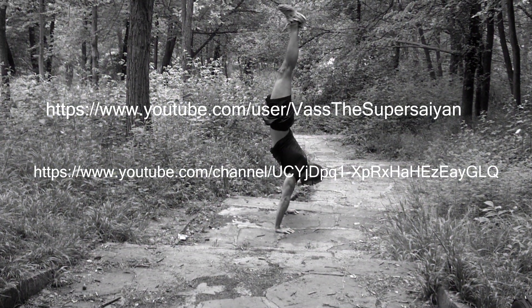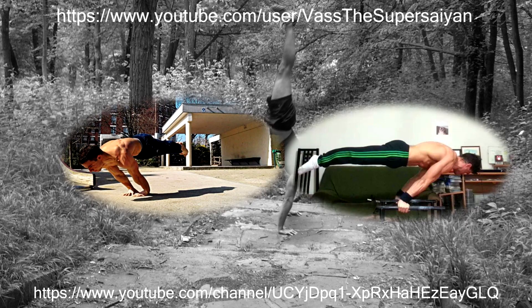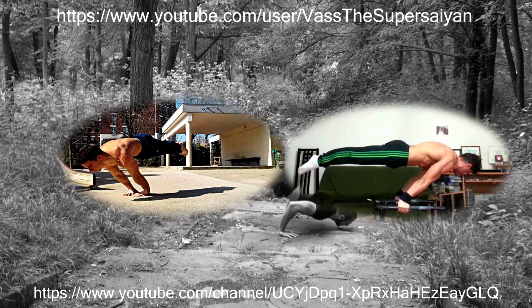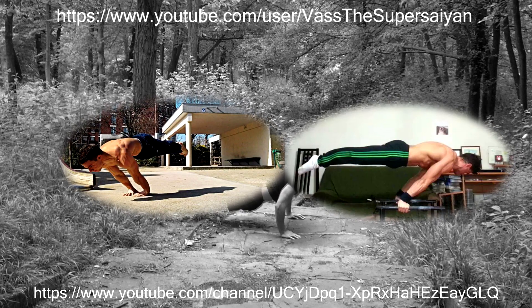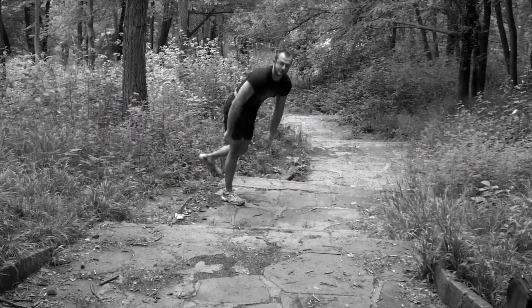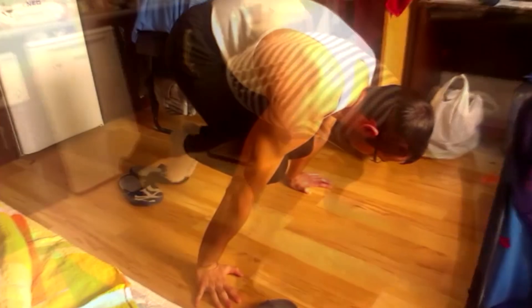Have you seen videos from these two channels? You should go check them out. These two guys can hold planches with very good form — they've got locked elbows and they also have hollow backs, which to me is even more important. They're also very good at planche push-ups and they're absolute beasts at handstand push-ups. These guys have been doing a lot of straight arm training for sure, but most probably they haven't been neglecting their bent arm exercises.